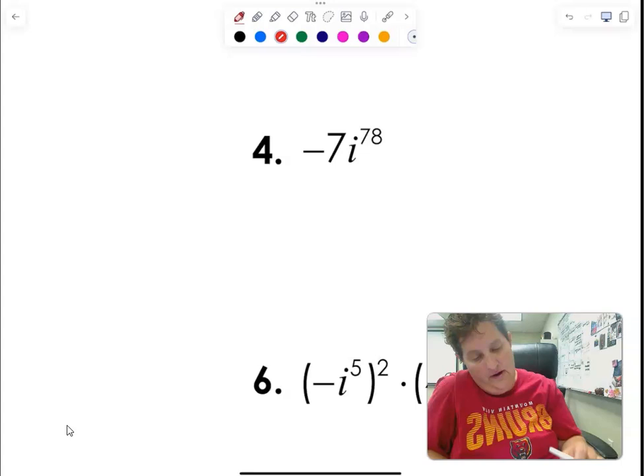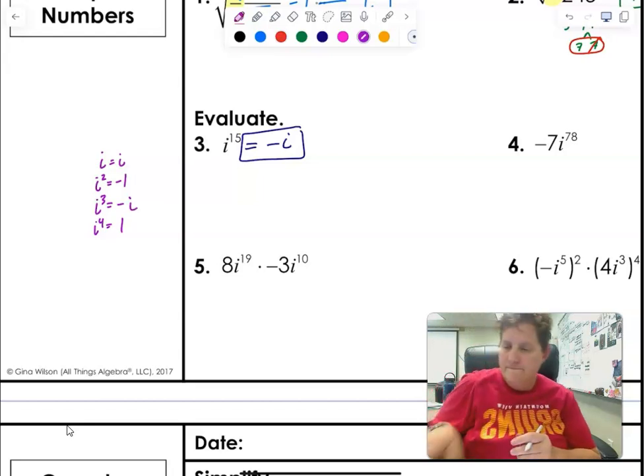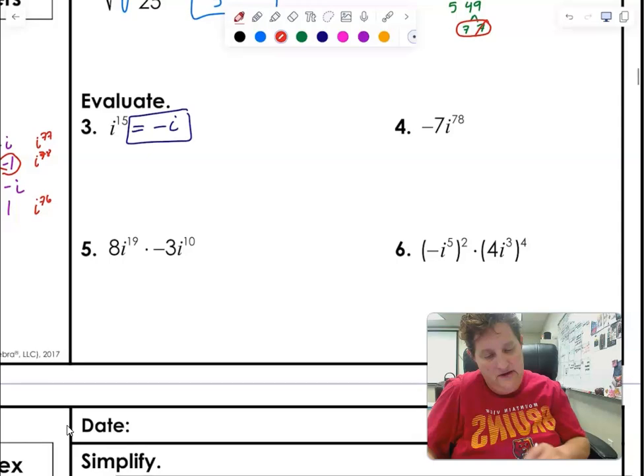For i to the 78: the closest multiple of 4 is 76, so i to the 76 is 1. Moving forward: i to the 77 is i, i to the 78 is negative 1. So this whole expression is negative 7 times negative 1, which equals 7.